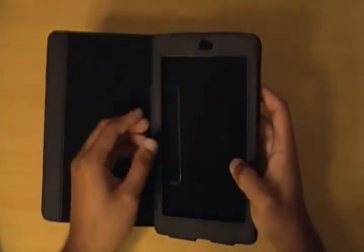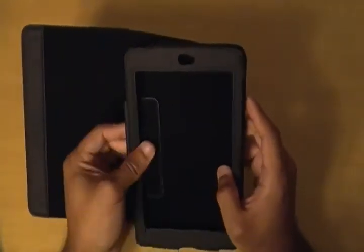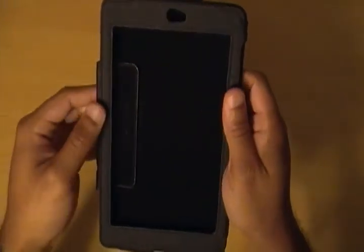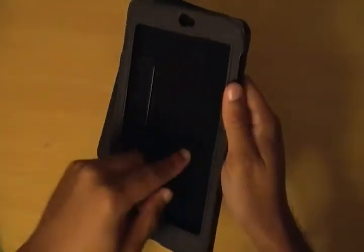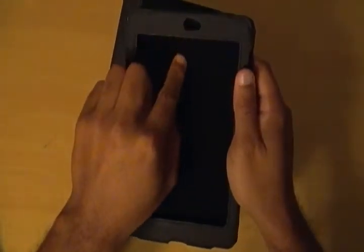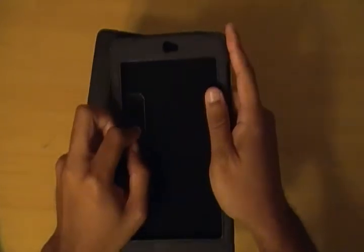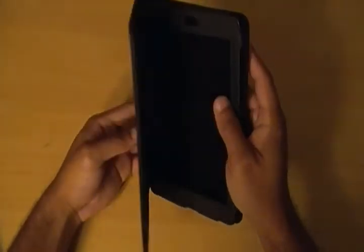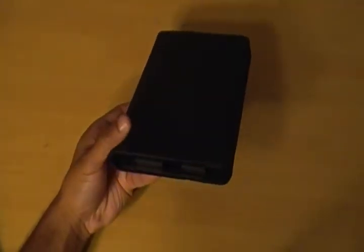And lastly, one of the biggest complaints I have seen and read dealt with the width of the case when it surrounded the bezel. When the tablet was on the inside, if you wanted to go over to the edge to move something to another home screen or pull down for notifications, the case was kind of in the way. I did find myself having to go under it sometimes just to pull down notifications. So there were some things that weren't quite right with this case, but I still think it was a pretty nice case, especially for the price.